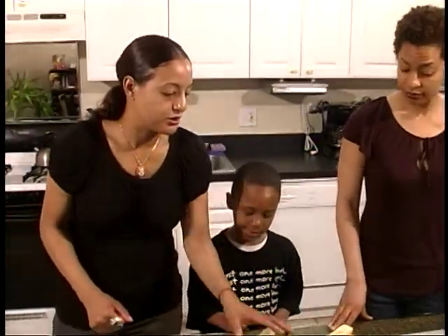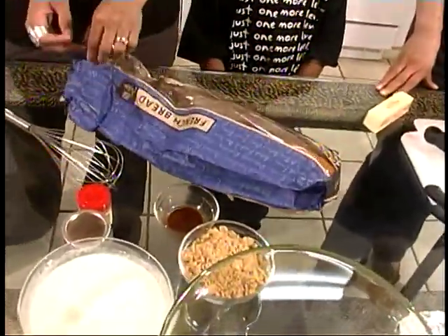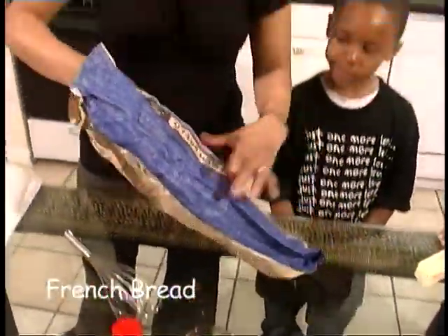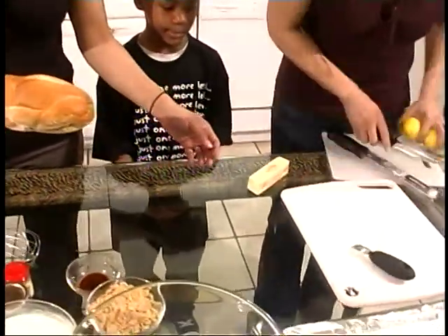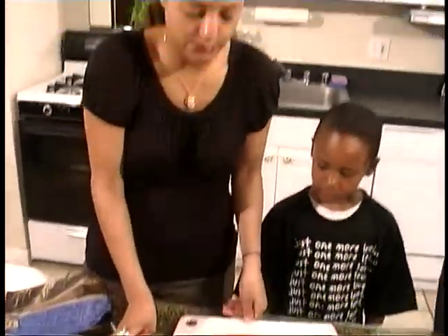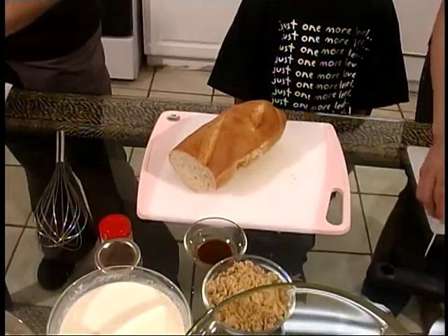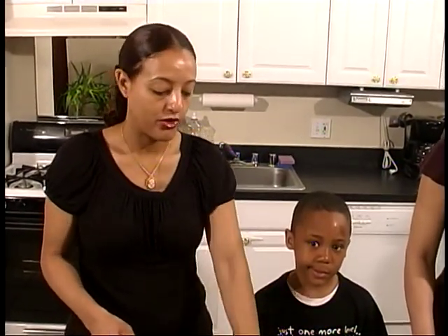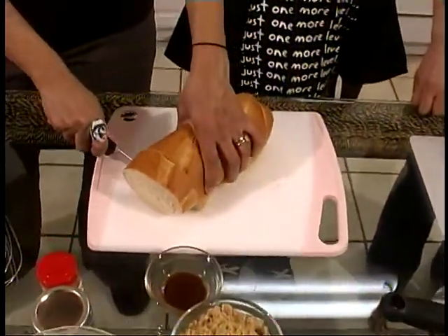Now, the first thing that we're going to do when it comes to bread pudding is it starts with your bread. Today we're going to be using French bread. I have about a half a loaf because we already started cutting some things. We're going to get started. Mike, you can pass me the bigger of the two knives. So, we're working with French bread today. You can also work with challah bread, sourdough bread, whatever bread you have at home. That's the beauty of bread pudding — it's one of those recipes where you look at what you have at home and then you make it work.